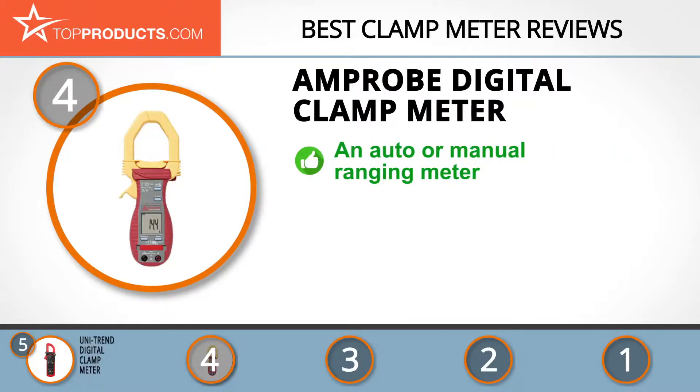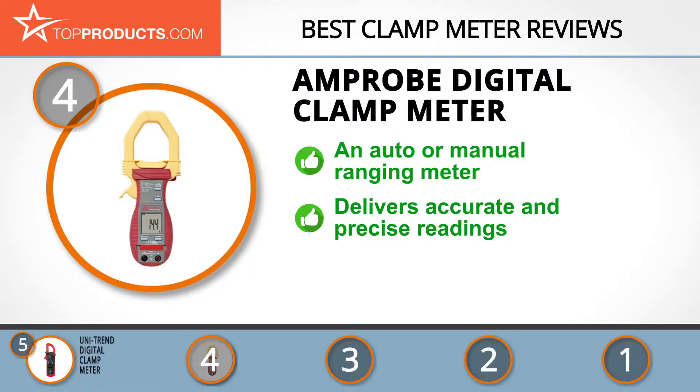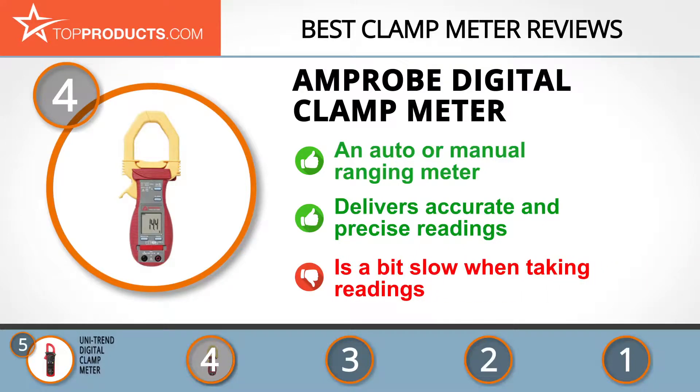At number four is the Amprobe digital clamp meter. Amprobe is synonymous in the industry with sturdy tools and great prices. Each tool is designed to be durable while performing outstandingly in homes, workplaces, or factories. Its digital clamp meter is a versatile auto or manual ranging meter. Its innovations include detachable test leads, an audible continuity sector, and a Hall effect clamp, delivering incredibly precise readings.